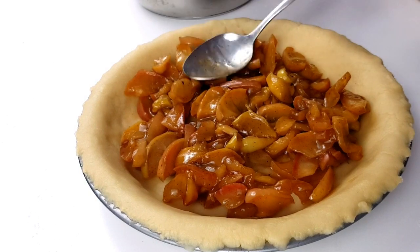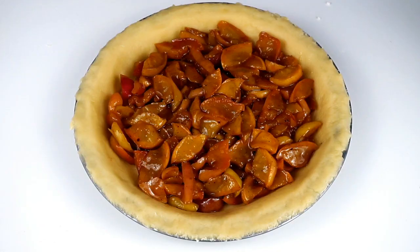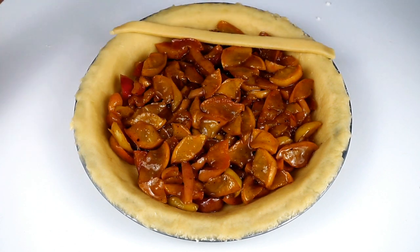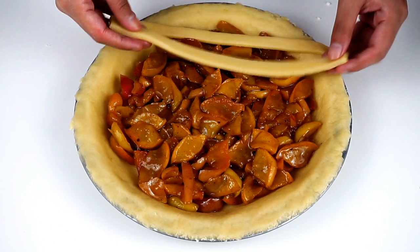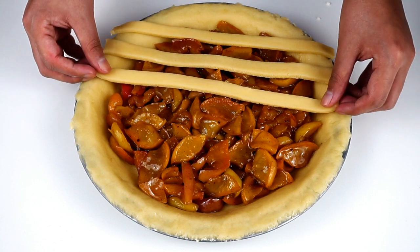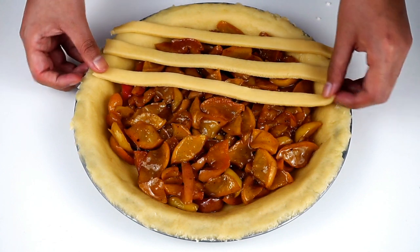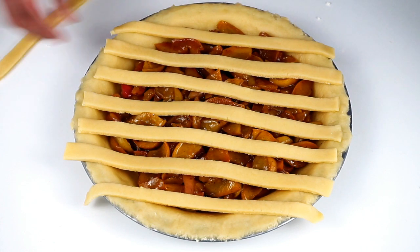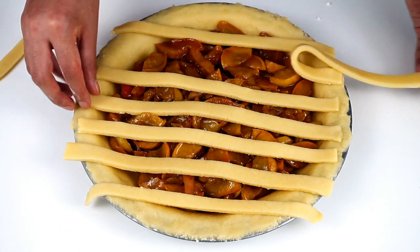There is a little water on the sides. I will add the base with dry water. I will add the oil and cut it into the base to make a big cut.